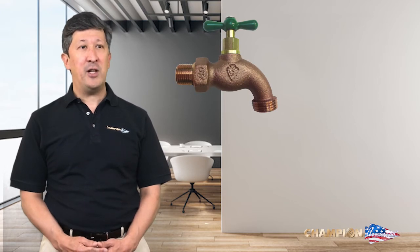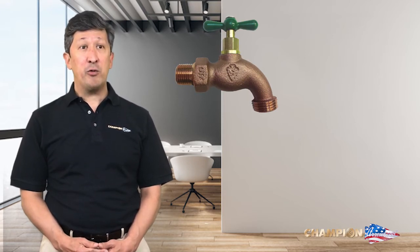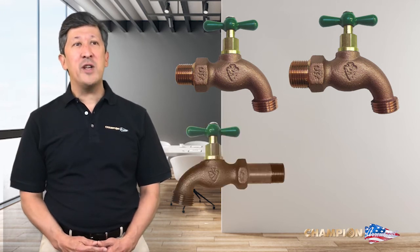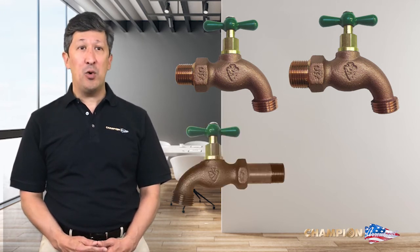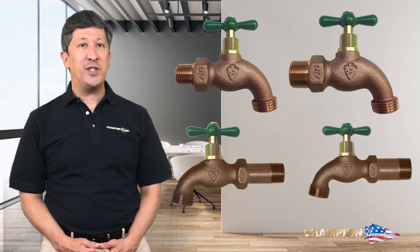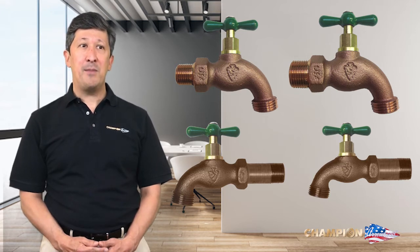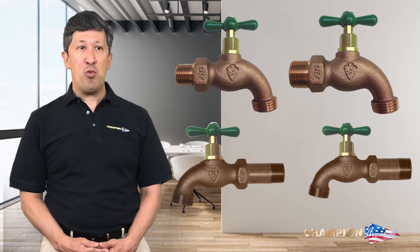First up is the standard hose bibs, including the 301LF ½-inch male iron pipe connection, 302LF ¾-inch male iron pipe connection, as well as the 201LF ½-inch and 202LF ¾-inch series that feature a shank-on thread. These iconic hose bibs were the first types made by Arrowhead and feature a downward-curved spout with a green T-handle.